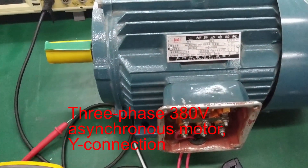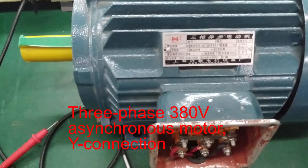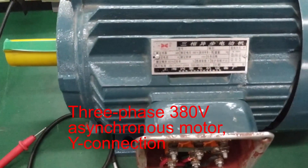3 Phase 380V Asynchronous Motor in Y connection configuration.